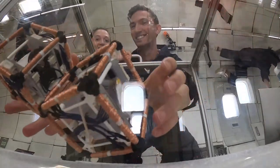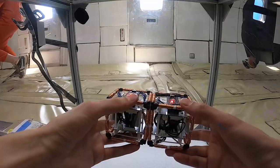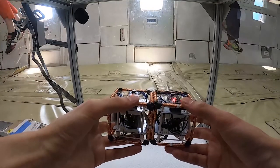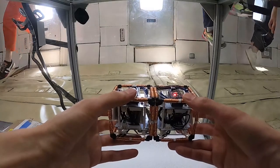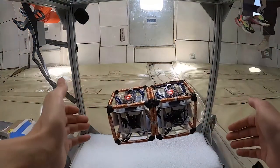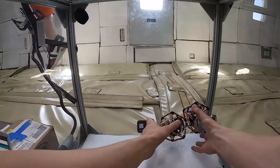So by taking a space structure, dividing it into these voxels, packaging it inside a rocket, and then once it's on orbit, having it unpack itself and only take on its large sparse functional shape once it's in orbit. This lets us take very large structures and package them into very small spaces for launch.